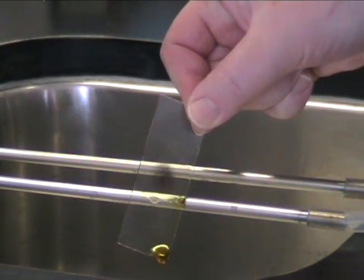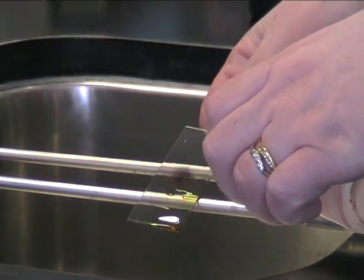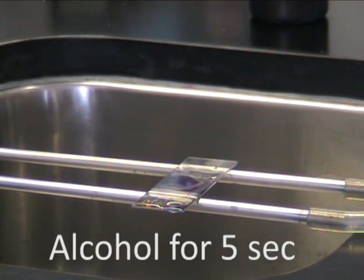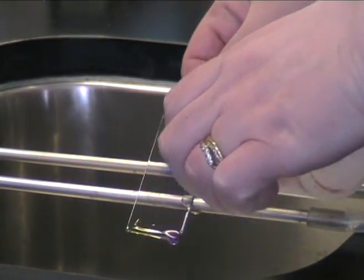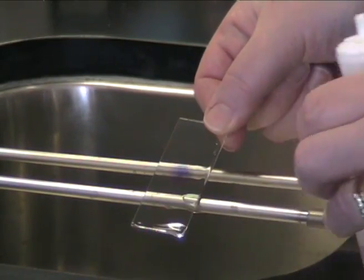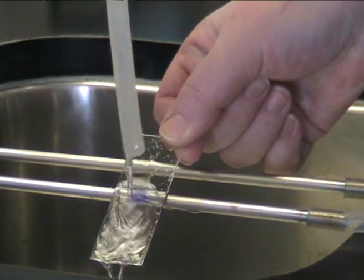Pour off the Gram's iodine and use alcohol to decolorize. Tip some alcohol onto the slide and leave for five seconds. Tip the alcohol off and continue to wash with alcohol until the washings are pale violet. Once you've done this, wash immediately with water.